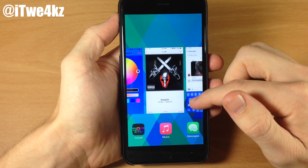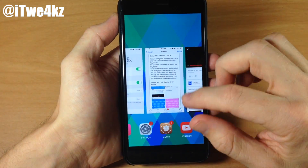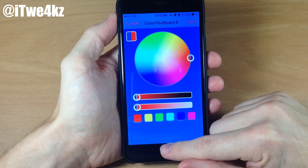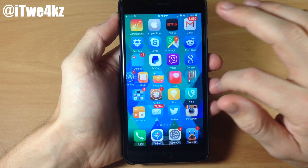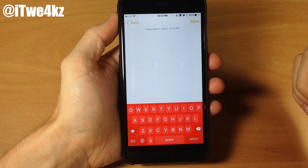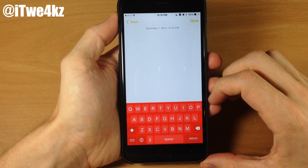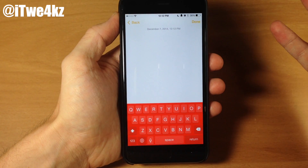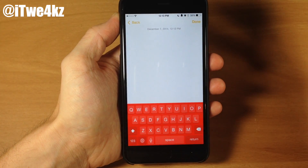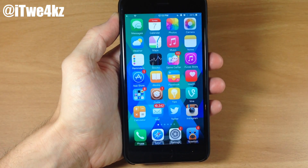Let's close out of our messages and notes app so we can check out what it looks like. It should be red — here's our notes app, let's hit New, and you can see we have a red keyboard right there. This actually looks pretty nice; it has a nice transparency effect. I think this is a pretty cool keyboard tweak and it gives you a ton of different colors to choose from for your keyboard.